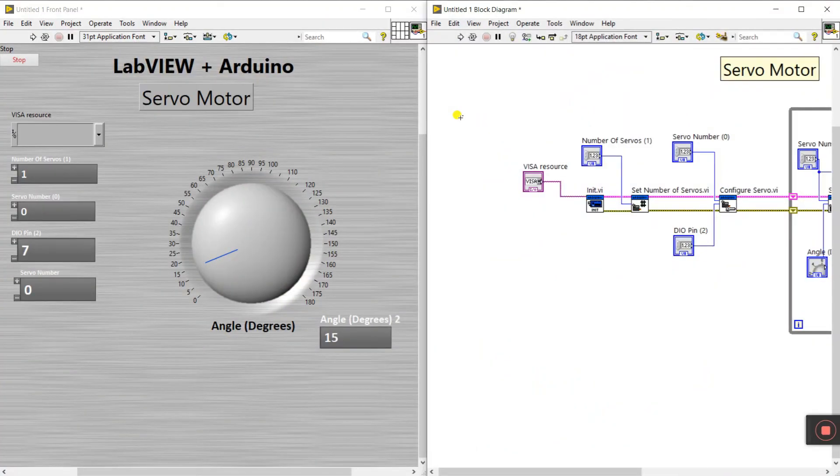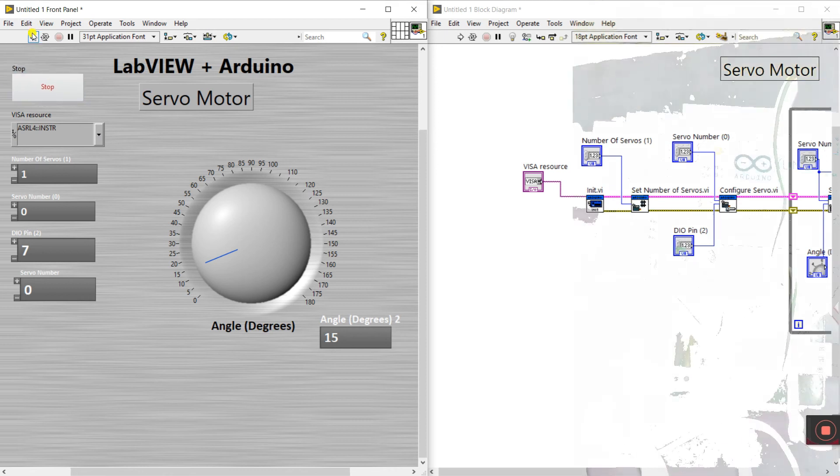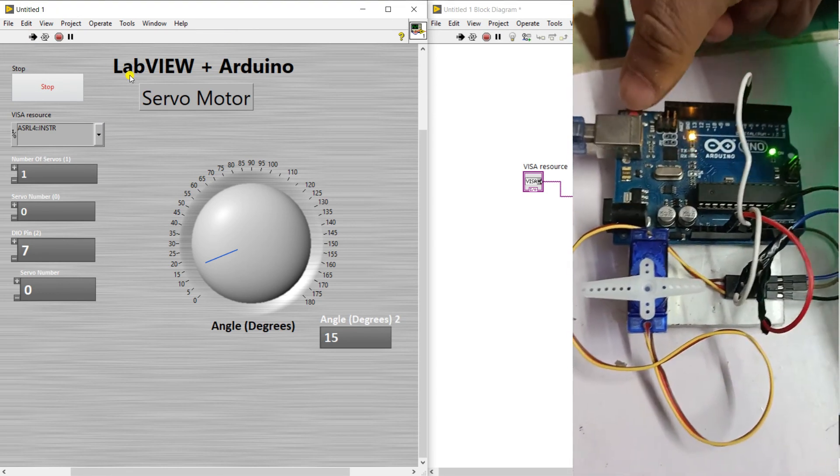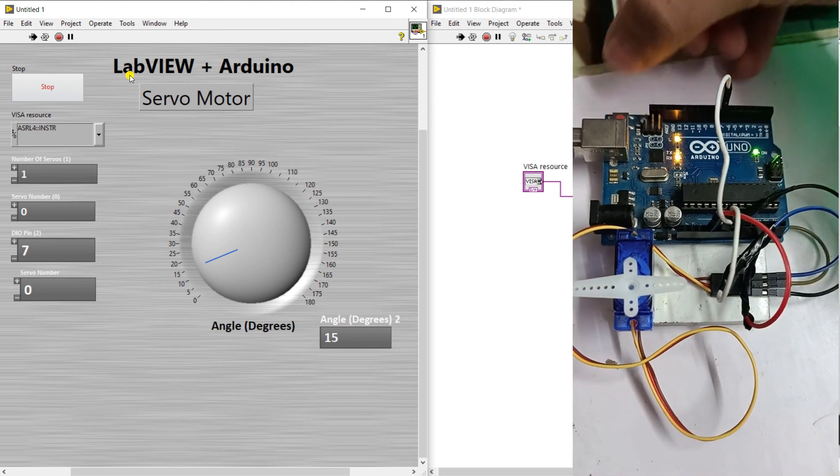Now connect your Arduino to the computer. Press Control-T to tidy the diagram, then go to the front panel. Refresh the COM port, click and select your port from the list. This is the stop button. Now click run and press the refresh button.